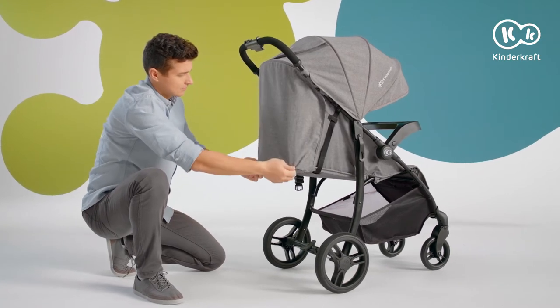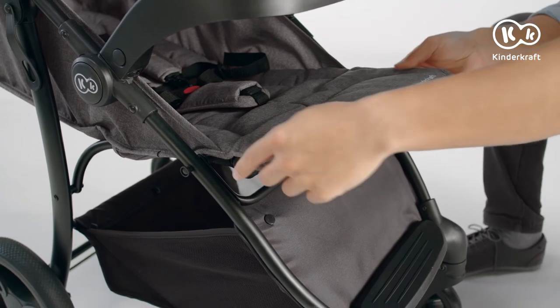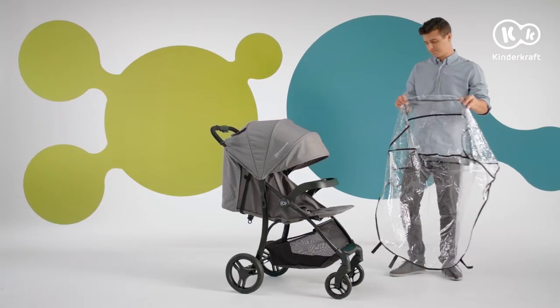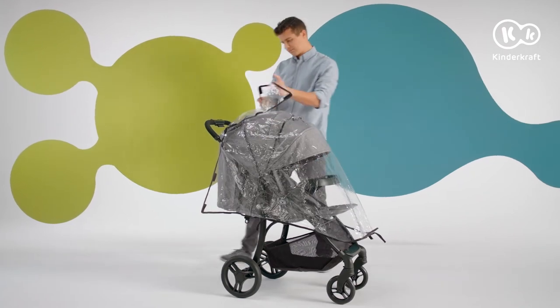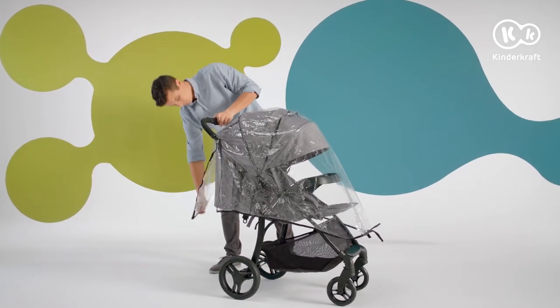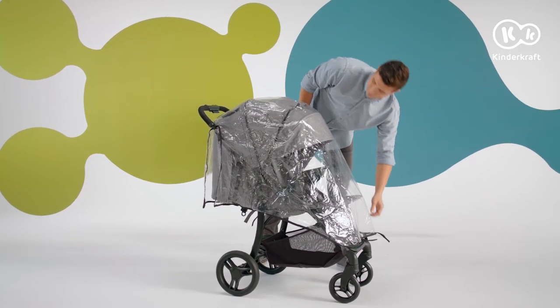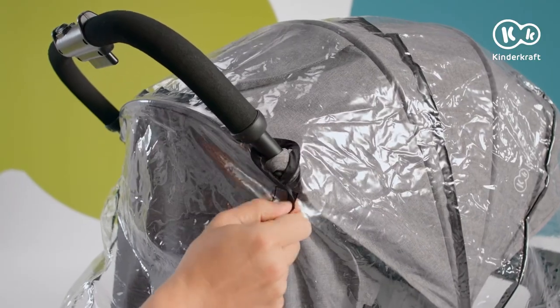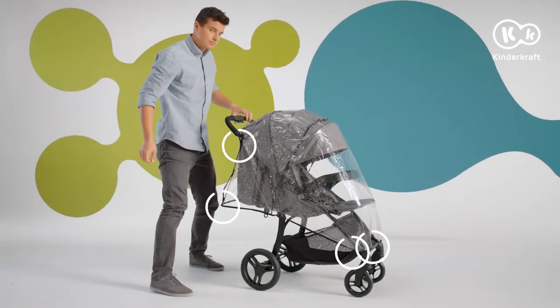The cruiser also comes with a rain cover. It's so big that it will also work well in the nap configuration. Put it on the stroller so that there are no gaps and do up the Velcro fasteners. The cover protects your child from rain and wind.